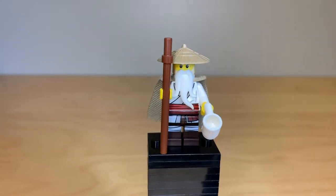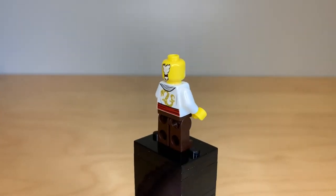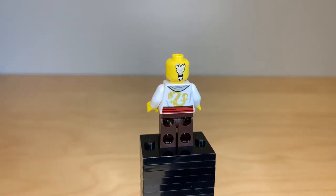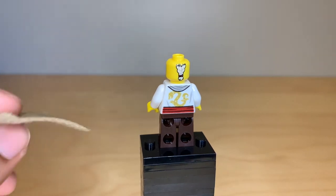With all of the accessories removed, you can get a much better look at his torso and face print, and then around the back, his back printing and the back of his hair. The one thing I have to say is I really dislike this cape because it comes with only one neck hole, so it never lays flat because it's made of the new, flowier material.